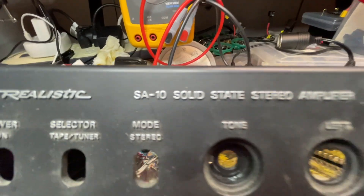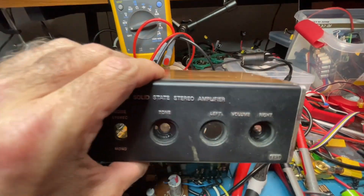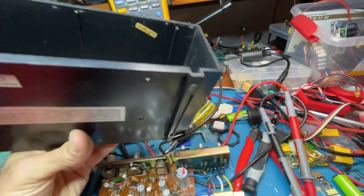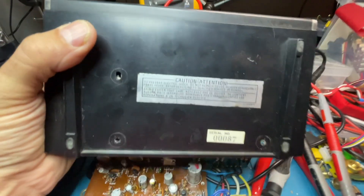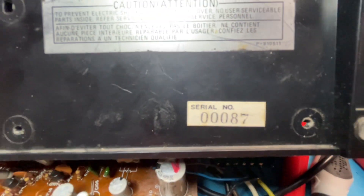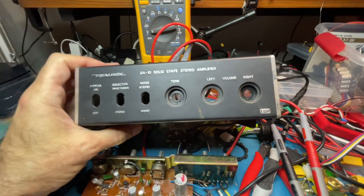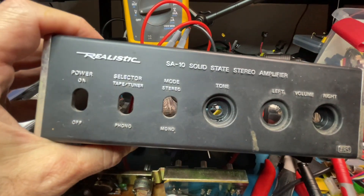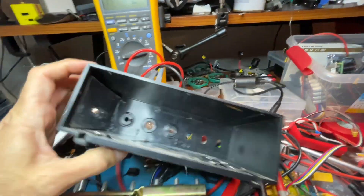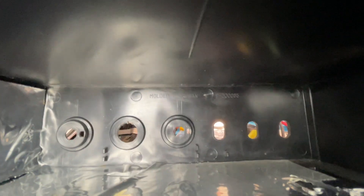This is a cool SA-10 amplifier by Realistic from 1979, got from eBay. I had one back in the day but never new. This one's interesting - it's serial number 87. It was a mass-produced amplifier from Radio Shack, probably hundreds of thousands made, molded in Taiwan.